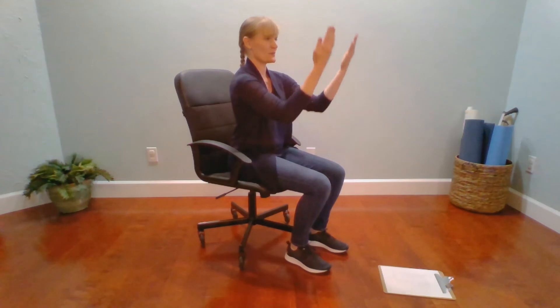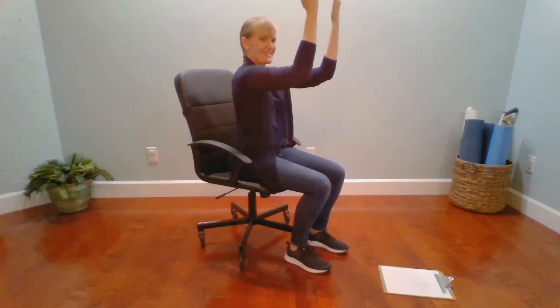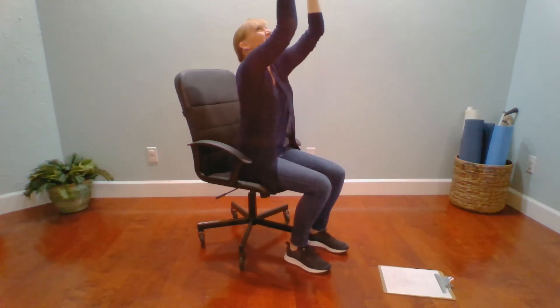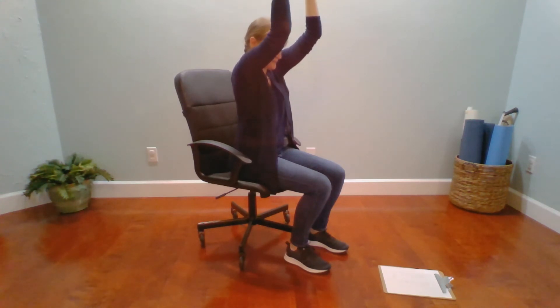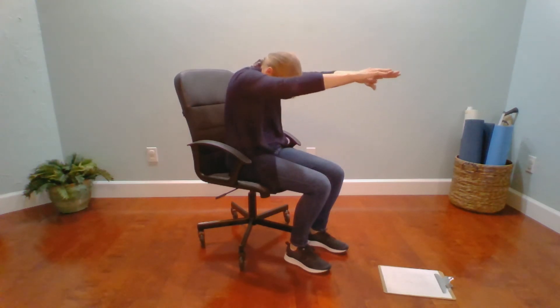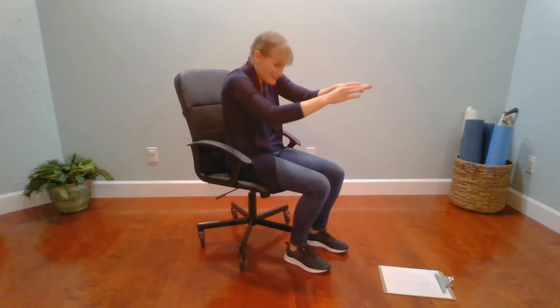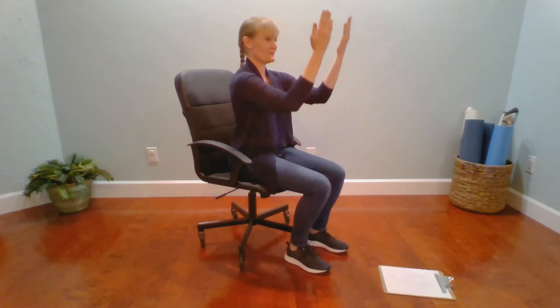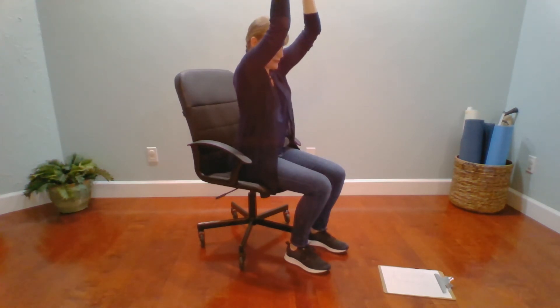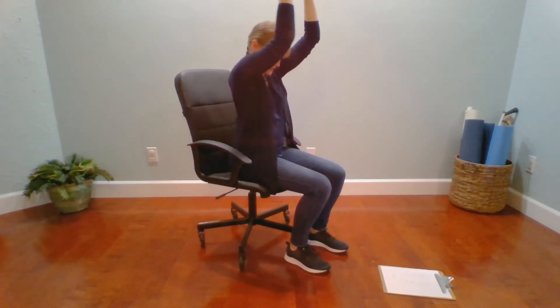Inhale, picking the newspaper up. Pause here and exhale. Inhale, go ahead and shift it to the sun. Exhale, look to the floor. Inhale, open the arms wide, look straight forward. And exhale, go ahead and dive forward. Inhale, come to sit. Nice job. Exhale, pick up your newspaper. Inhale, lift it to the sun.